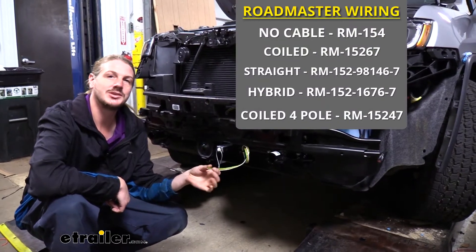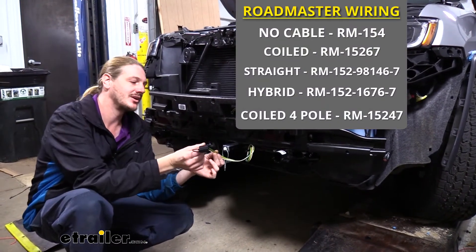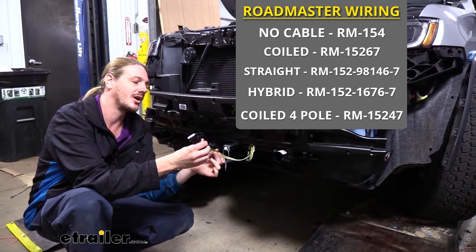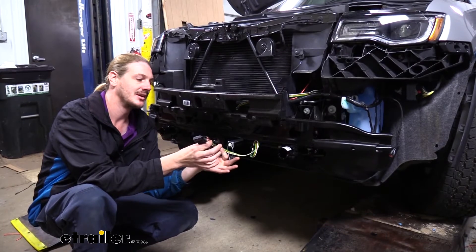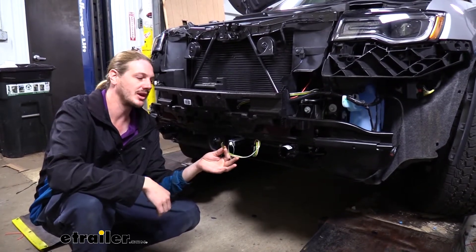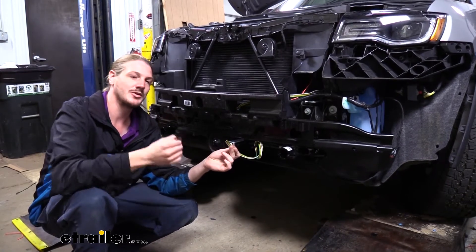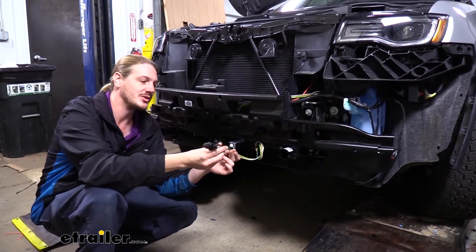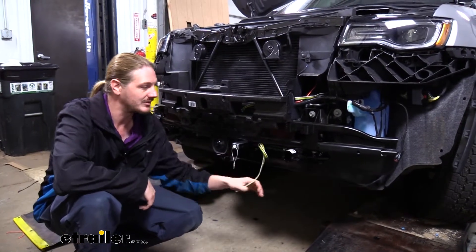Depending on which kit you purchased — if you got the one with just a four-pole wiring end, we cut that off because we have a six-pole connector to attach. If you have a kit with a six-pole connector, you'll just have bare wires. If you're planning on just using the four-pole, you can leave it attached. Since we're replacing it with a six-way, we'll cut it off.